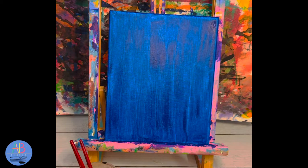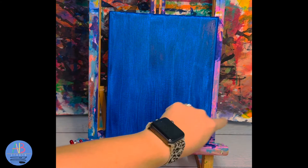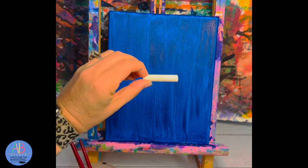We have blow dried it. There's something called the hand test — if I can take my clean hand and rub it back and forth and nothing comes off, then I know it is ready. The sides may still be wet but I don't care about the sides; we just worry about the front.